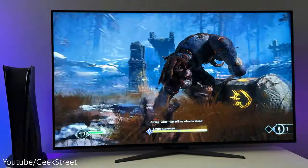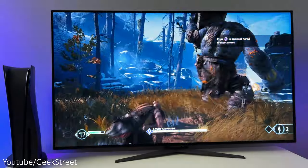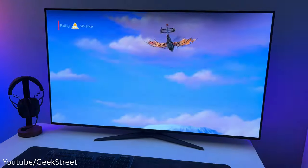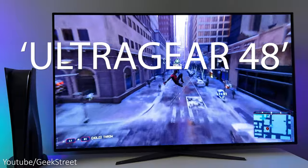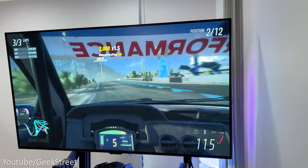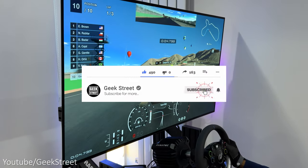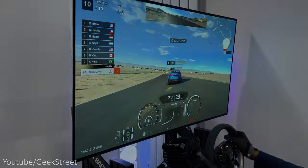So there you have it — I hope this video has helped anyone thinking of purchasing this monitor. Details are in the description below including purchasing links. Let me know your thoughts in the comments below, and if you enjoyed this video check out my desk setup tour. For those who made it to the end, please leave a comment with 'UltraGear48' — it's nice to see who got to the end. You can follow me on Instagram, TikTok, Facebook and Twitter. Don't forget to hit the like button, subscribe to the channel and turn on notifications. Thanks for watching and see you in the next one!